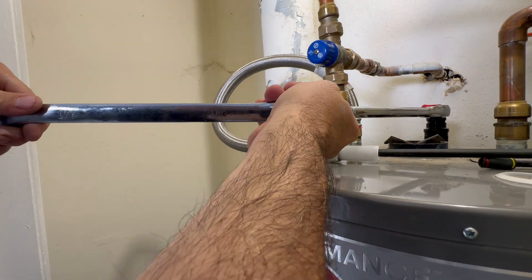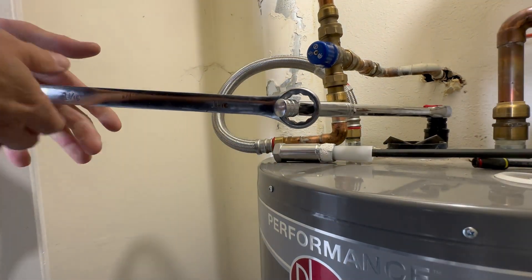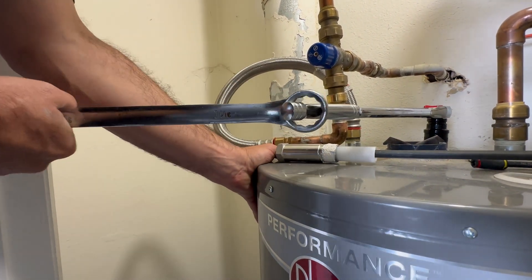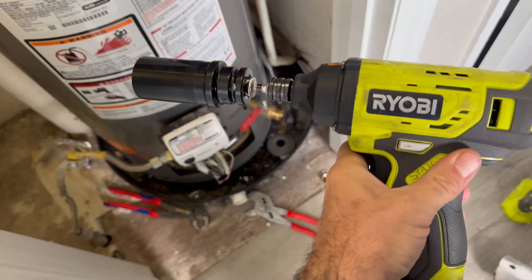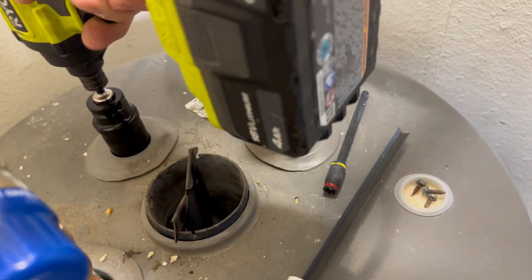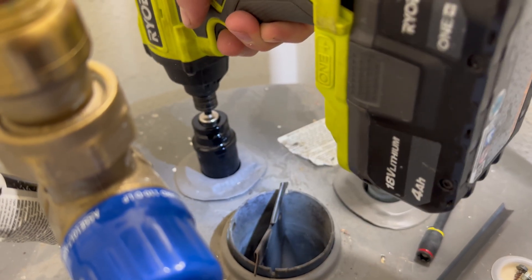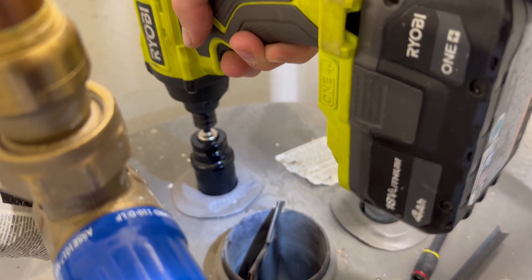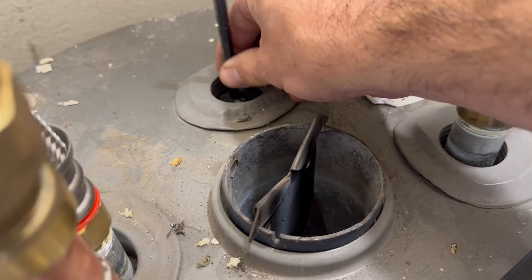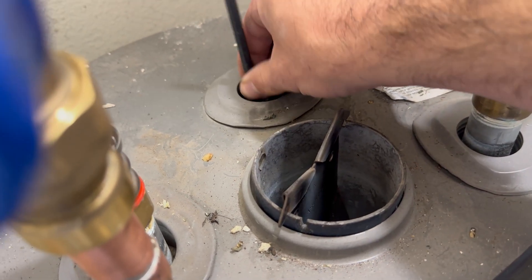Even with an extended breaker bar, I couldn't get this one to budge. One might strap the water heater to keep it from rocking, but I wanted to try an impact drill first. In my case, the 18-volt Ryobi impact was easily able to break the rod free for removal.